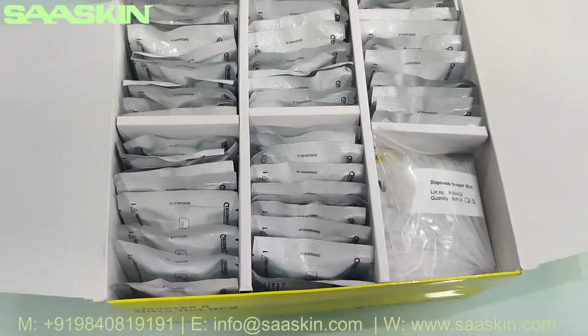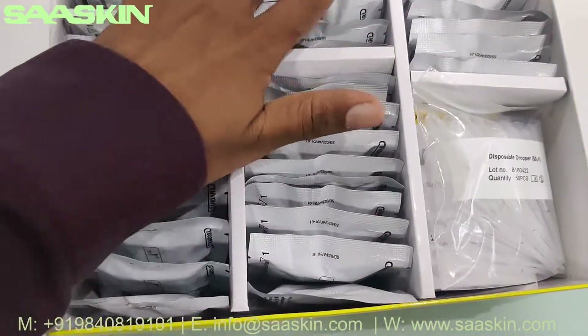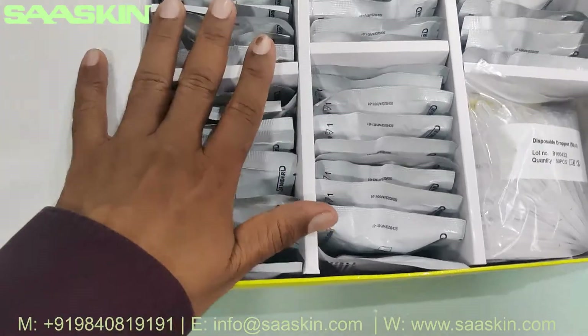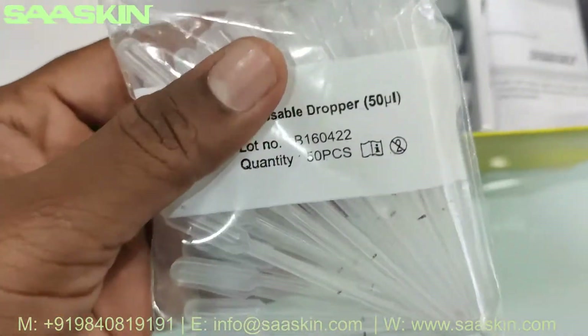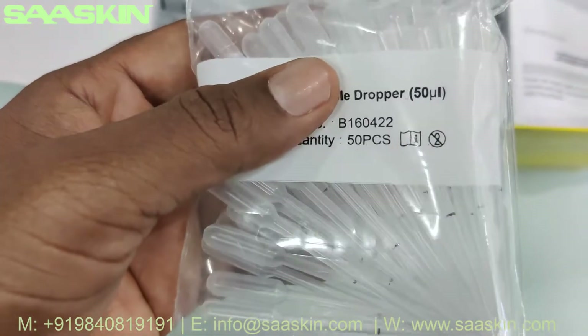Inside you have 6 compartments. In 5 of the compartments you have 10 test cassette packs. There is one more compartment where you can see you got the disposable dropper, 50 pieces.